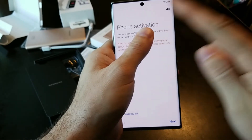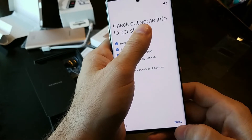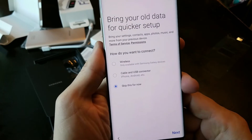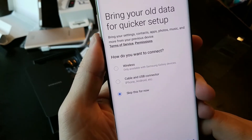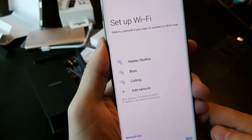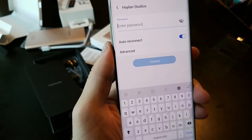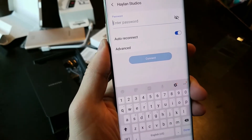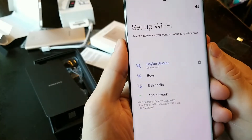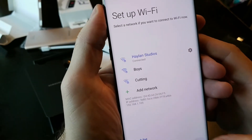I don't want to show you my phone number, so we'll just click next. You can restore settings and contents from your old device — nope. Wi-Fi would be quite handy here. Let's do that network. I don't want to show you my password. Good news — we've got internet. Sweet, let's go.